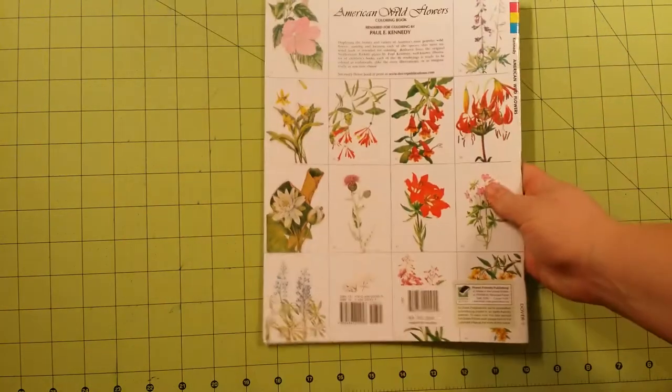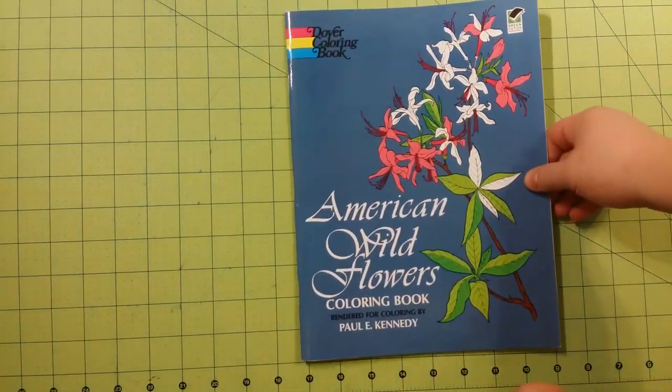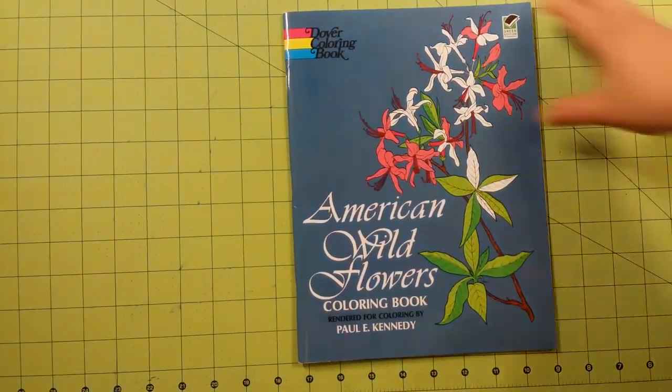This is the front of the book. Here is the back. The book is staple bound, and the dimensions of the book are eight and a half by eleven.